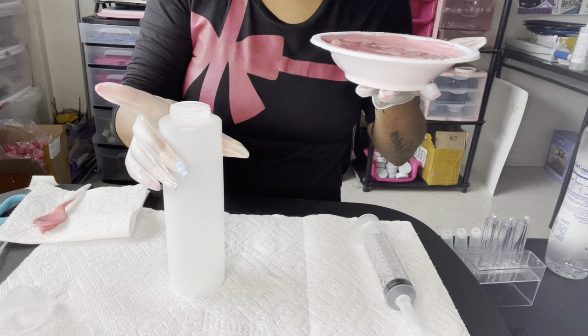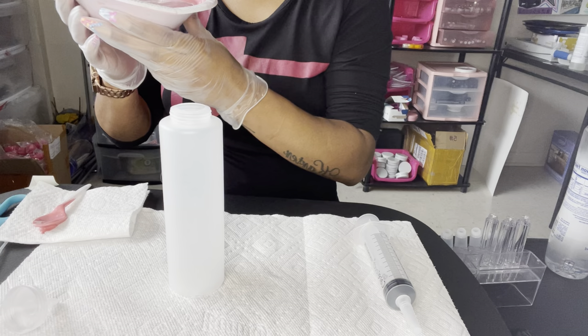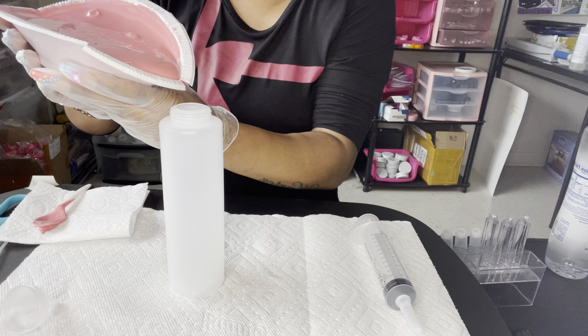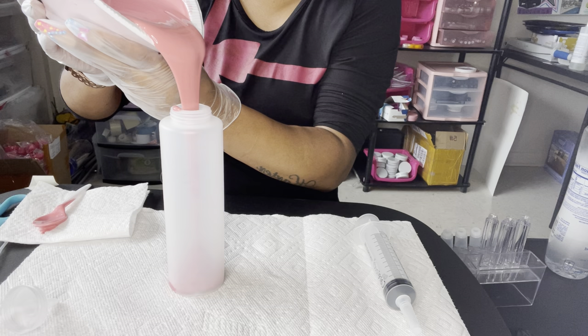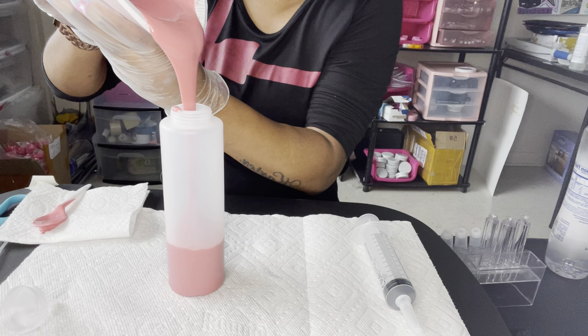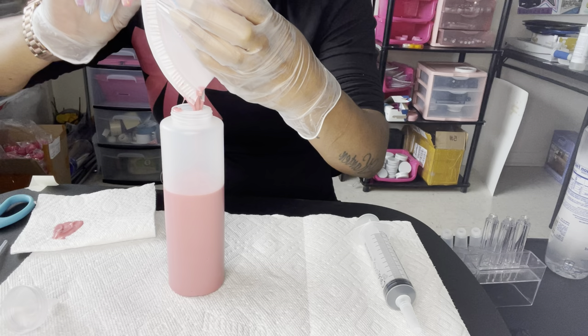I cracked this bowl a little bit - I'm so clumsy. The stores where I'm at don't even sell styrofoam anymore, so I got these little plastic bowls from Dollar Tree. There's a crack at the tip but we're gonna make it work. I'm just scraping everything out because we don't waste nothing over here - you do not waste anything.